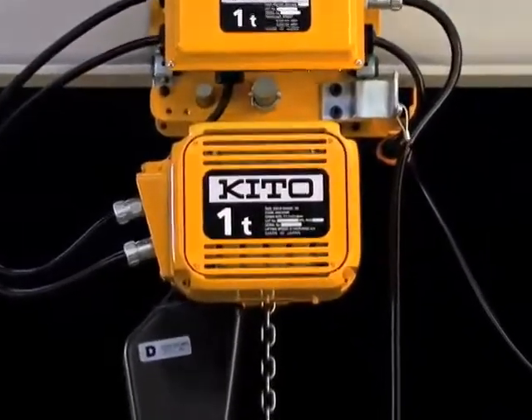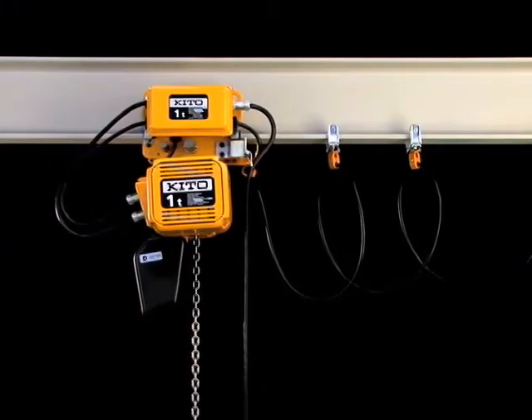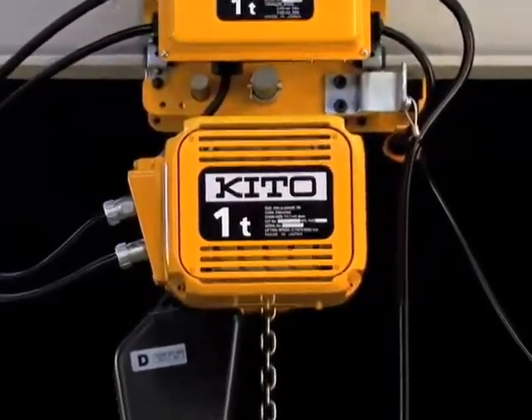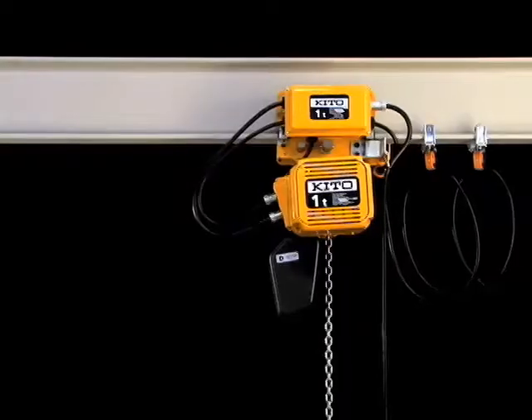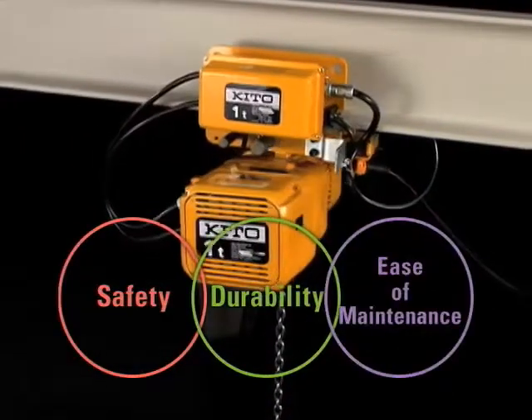The new KITO Electric Chain Hoist ER2 has been released as a product that further builds upon KITO's previous ER series. Safety, Durability and Ease of Maintenance.